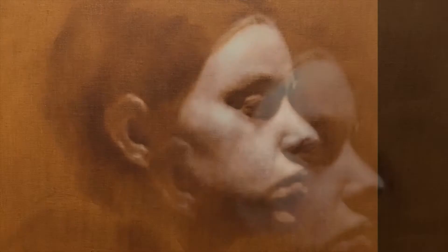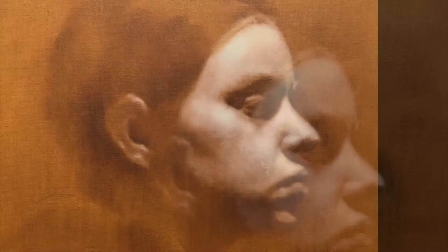I start off with an underpainting, which is normally raw umber and white, and I work on composition and shapes. Then I let that dry and work on top of it with color. There will always be adjustments to shapes, but I can feel really confident that I've got a solid foundation to work upon.